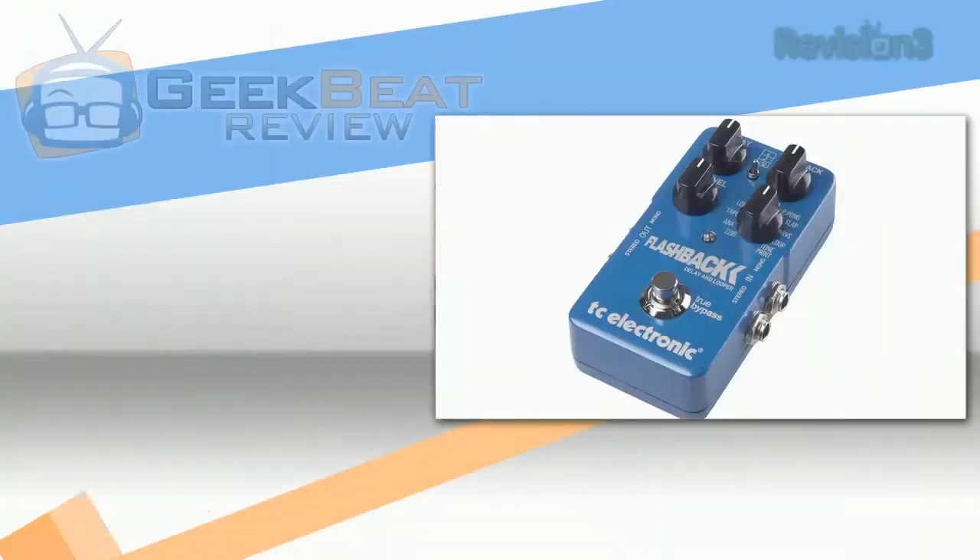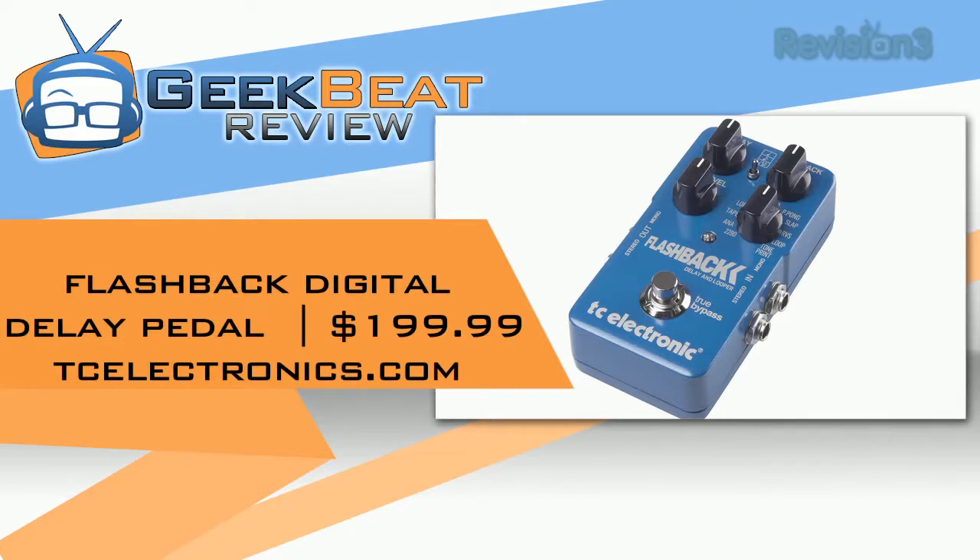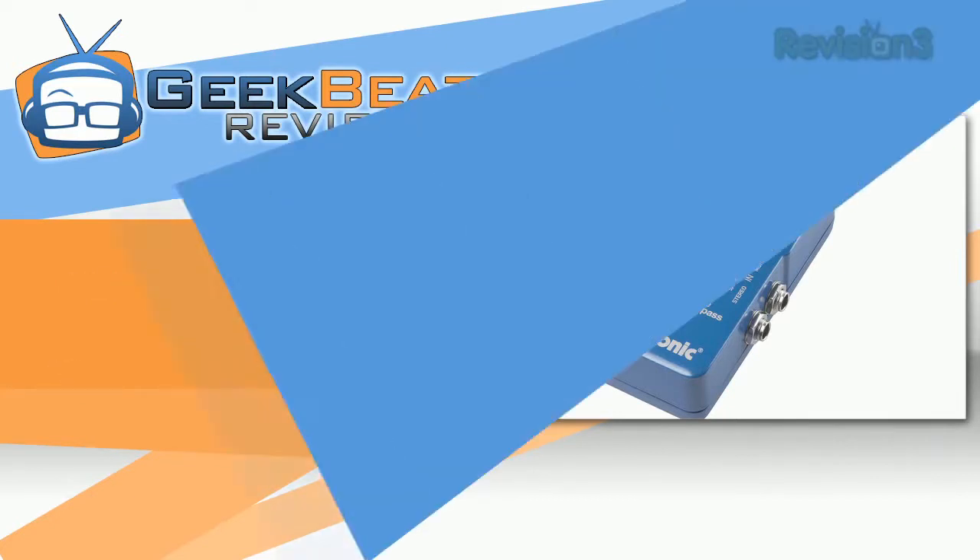The thing that I really liked about this pedal was the TonePrint. So if you are interested in TC Electronics pedals, they have a full range of pedals that have that technology — whether it's a distortion, digital delay, or a chorus pedal — you can download the settings of your favorite guitar legend and sound just like them.